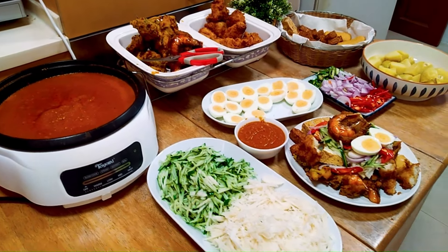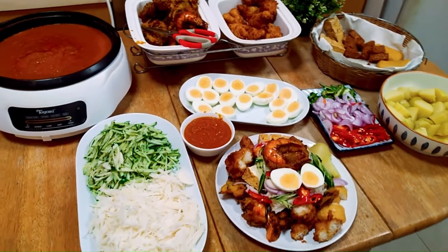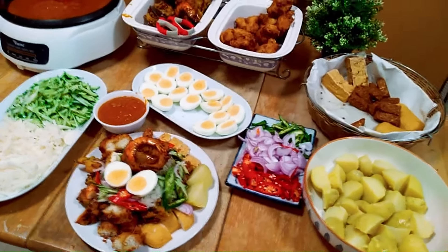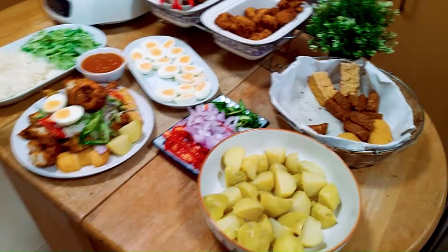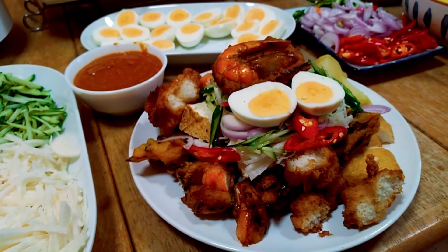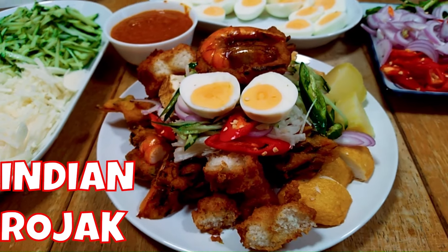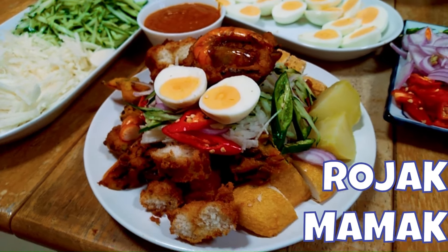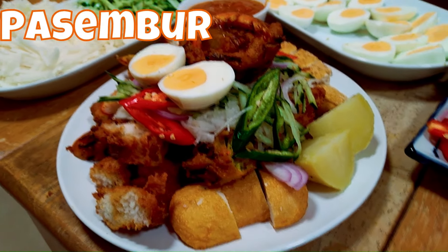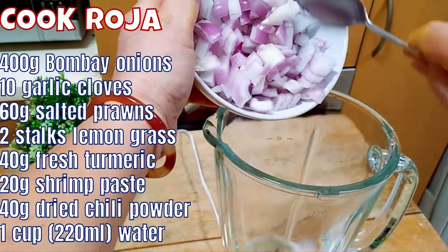Hi everyone! Welcome to Monica's Singapore Kitchen. Today I'll be cooking a unique dish that includes a vibrant selection of ingredients like crispy prawn fritters, coconut fritters, fried tau kua, tempeh and potatoes served with a delicious sweet potato peanut gravy. This dish is called Indian Rojak in Singapore, Rojak Mamak in Kuala Lumpur, Malaysia, and Persambor in Penang — which is where I come from. Come along with me to see how this dish is prepared.